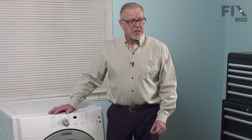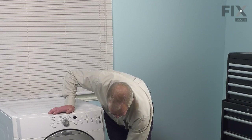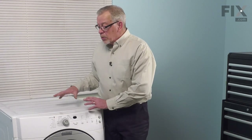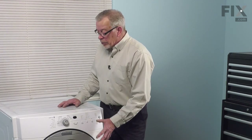There are a couple of methods to replace that blower wheel. You may attempt to do it by just removing the lower access panel, but it is much more difficult to do it that way. We suggest that you pull the dryer far enough forward to access the mounting screws to the main top, take the top off, the front door, bulkhead, lower access panel, and pull the drum out — and we can do the repair much easier that way.